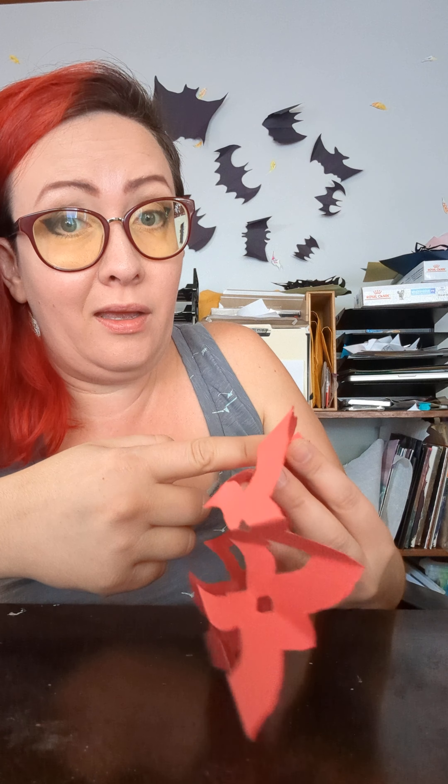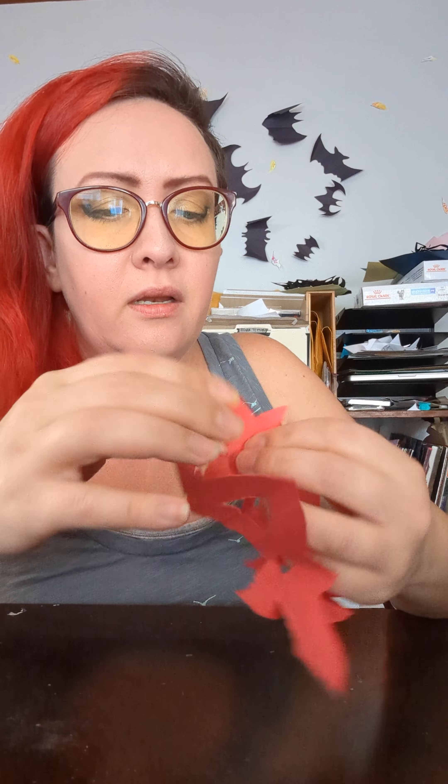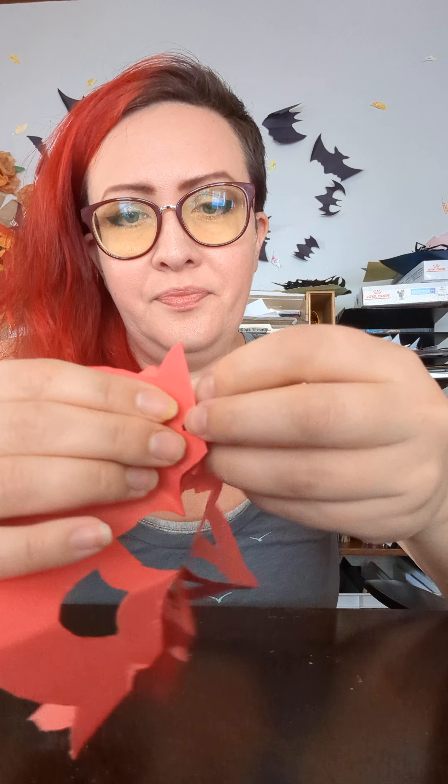So what I like to do is decide which side I want to use. I want the bigger petals — I'm going to call it a flower — I want the bigger petals to be raised. So that means that's folded, and the next fold that happens is going to go the other way.